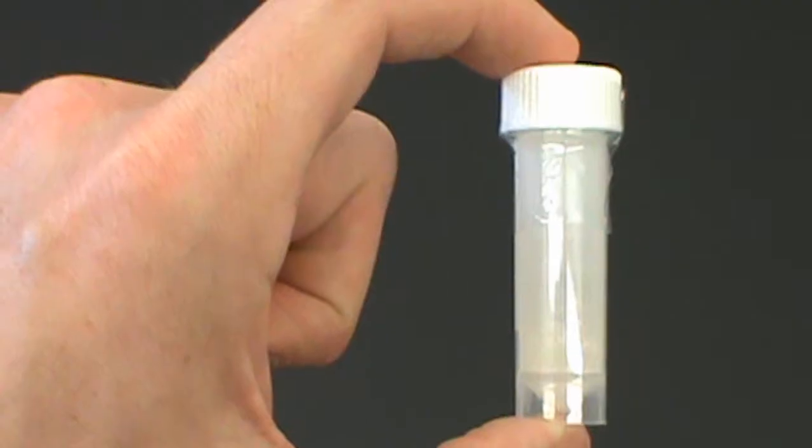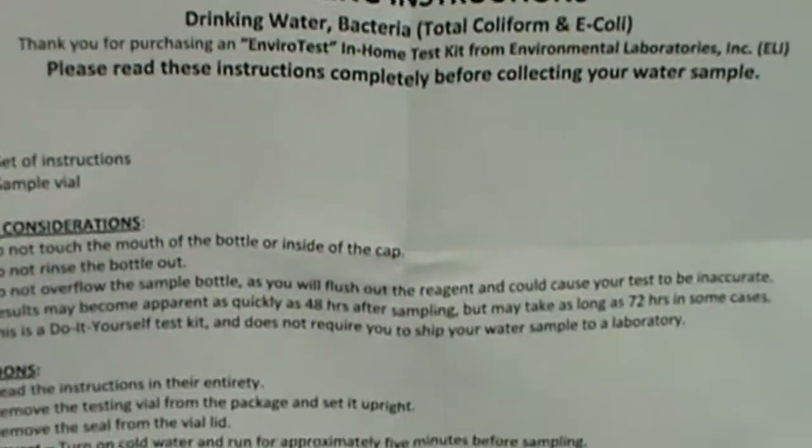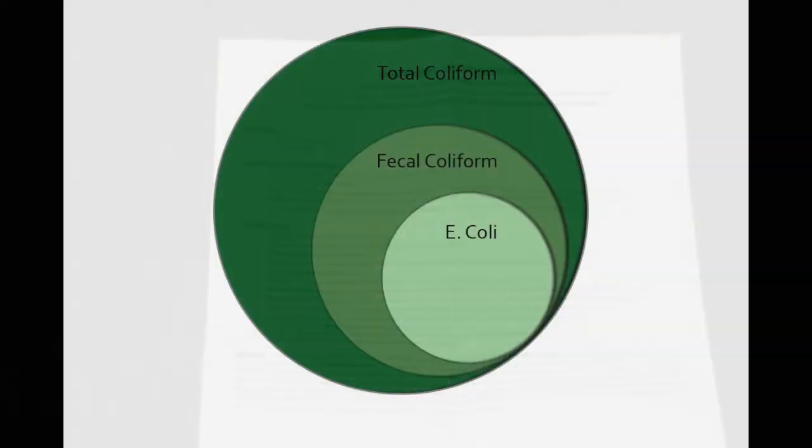This short video will instruct you on how to use your EnviroTest At Home Drinking Water Bacteria Test Kit. With your test kit you should receive a small vial containing media and a set of directions. This test kit will detect the presence of bacteria from the total coliform family, which could include E. coli.